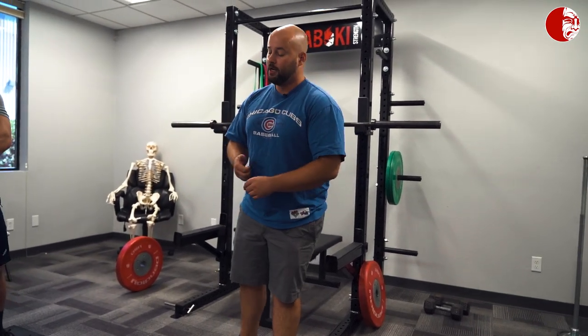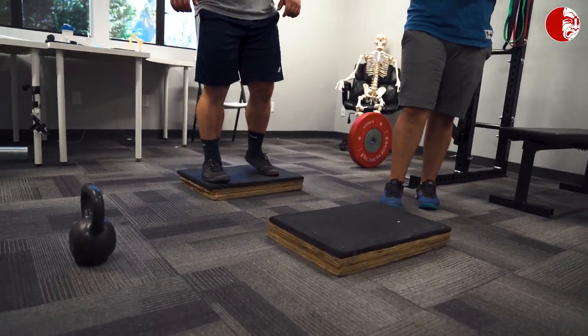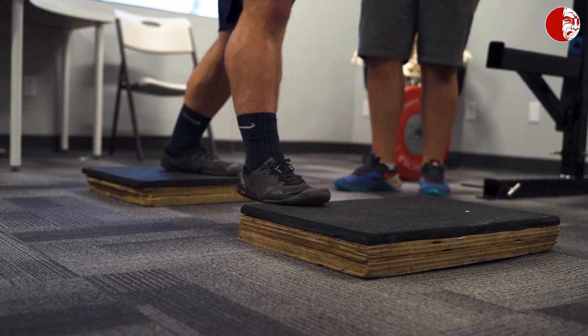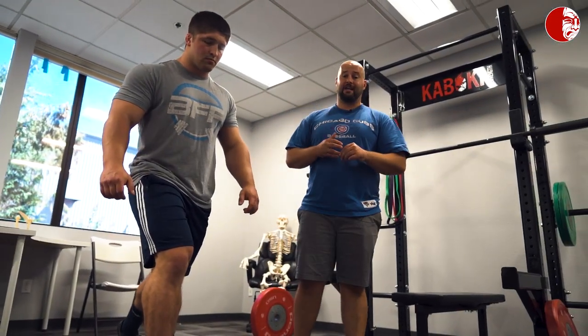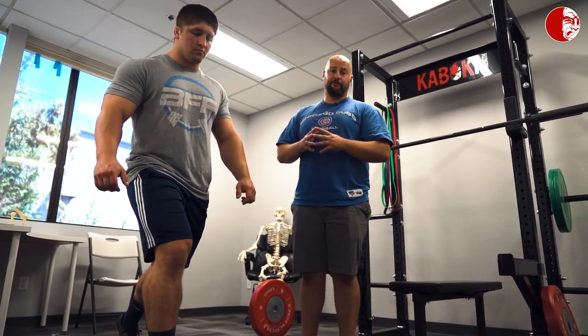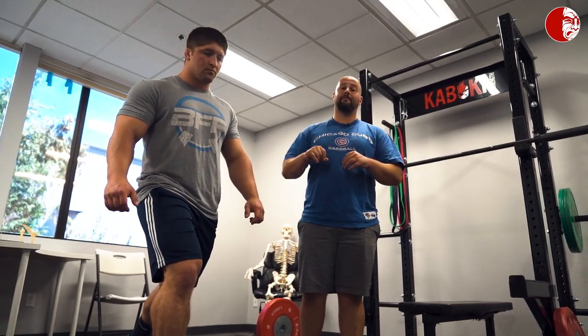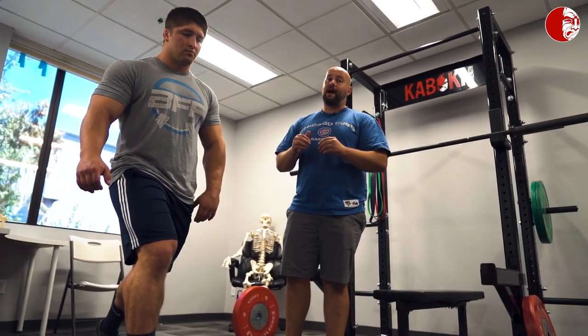So if you don't want to be doing a bunch of calf raises after your powerlifting training because you want bigger calves, this is a great way to do your calf training and strengthen your feet. We have two boxes here, about two inches in height. We're going to set Brandon up exactly as if we were doing a deficit split squat, except we're going to offload the front foot and only have him press his forefoot into the ground. Imagine just those two front points of contact in your foot as the thing that's in contact with the platform.